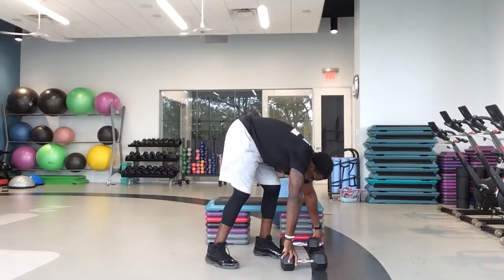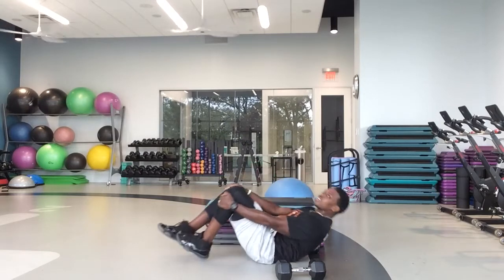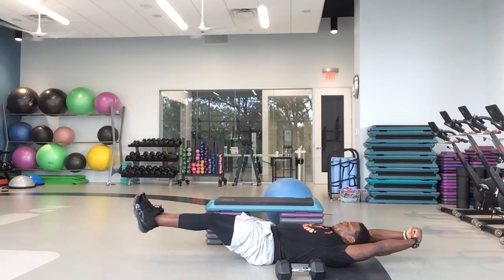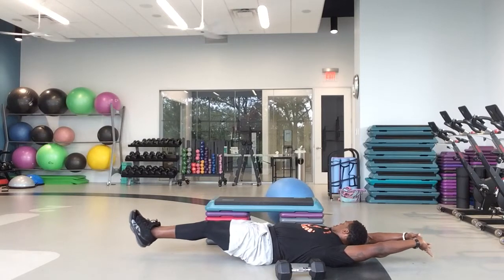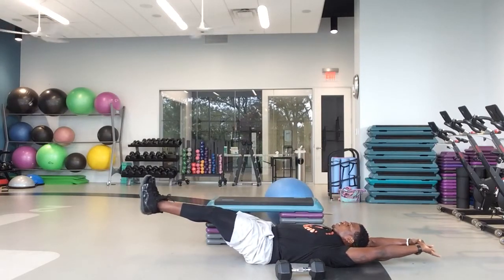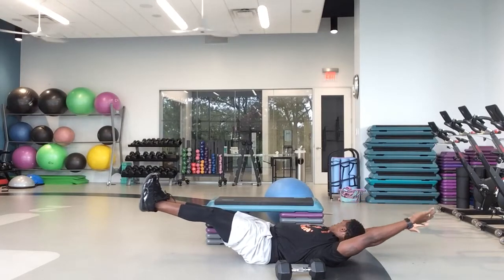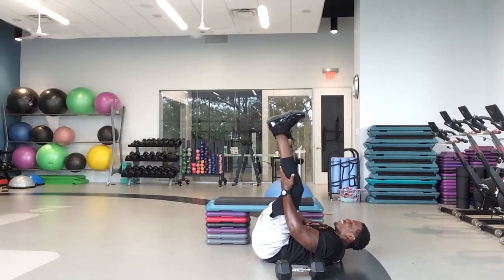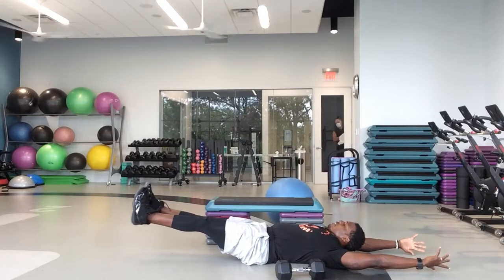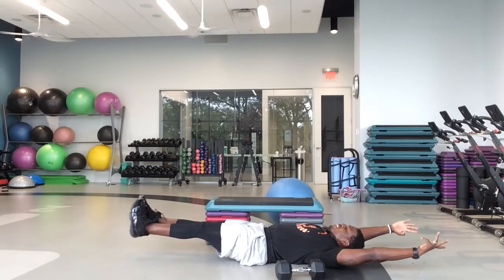Hollow holds — it's our last minute. On the last minute, your choice. When I tell you to come up, it's optional — you can hold it at the bottom the whole time. Hold it. Ready and up — that's optional. And down. Squeeze those abs in, stay engaged. Ready, up. Come on, one more. And down. Last 13 seconds. In 10, 9, 8, 7, 6, 5, 4, 3, 2, 1.